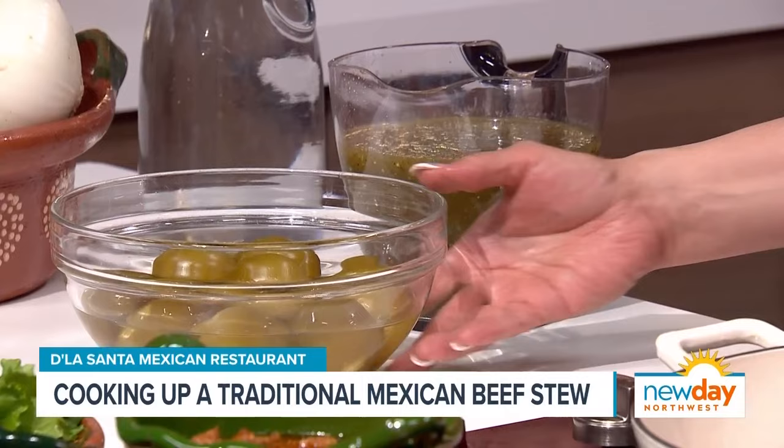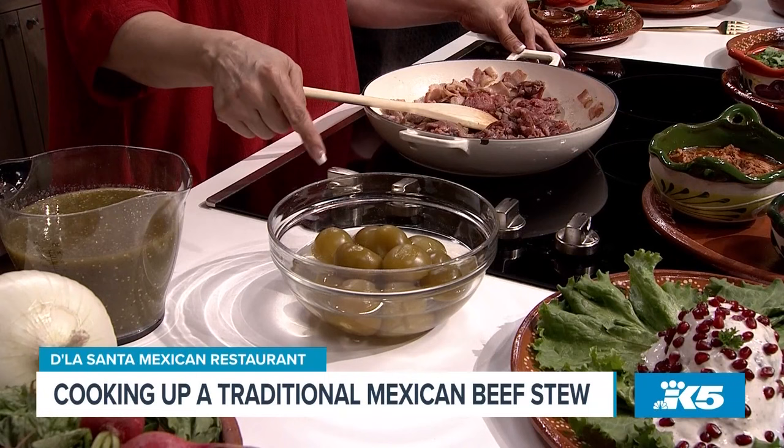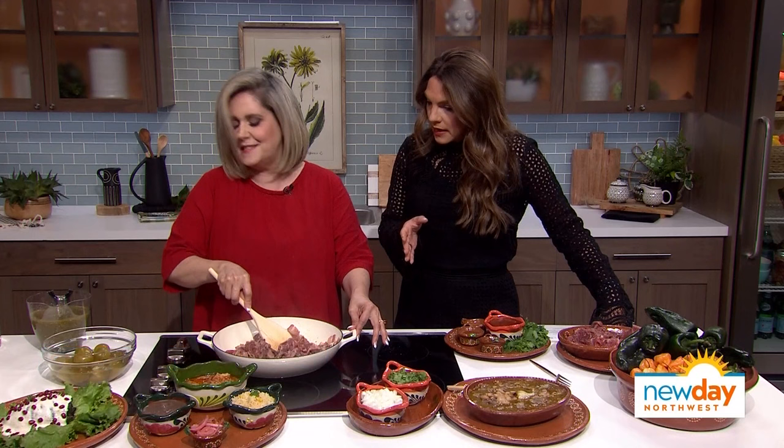We have the tomatillo sauce already prepared, but for the tomatillo sauce, you have to blend it with cilantro, two chiles verdes, garlic, and water. To prepare the tomatillos, you put them in water and cook them until they change color — about five or ten minutes — and then you blend everything together.